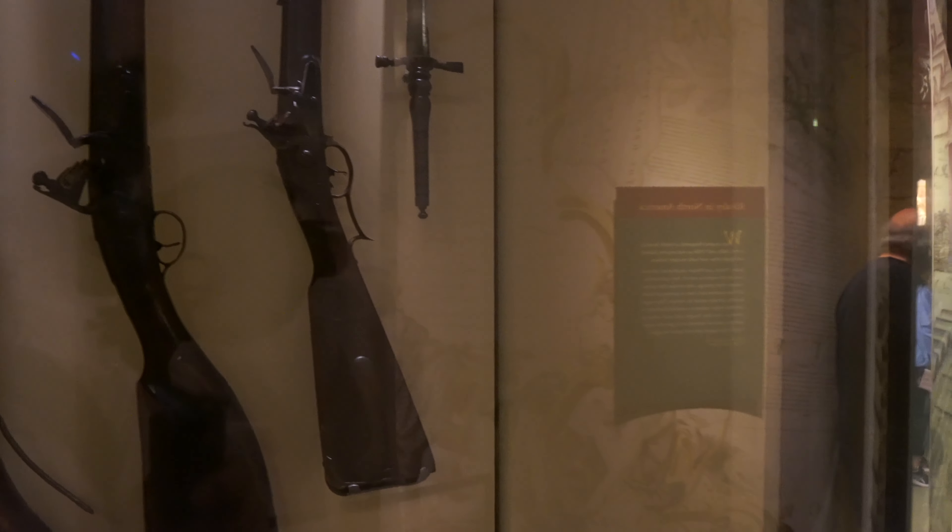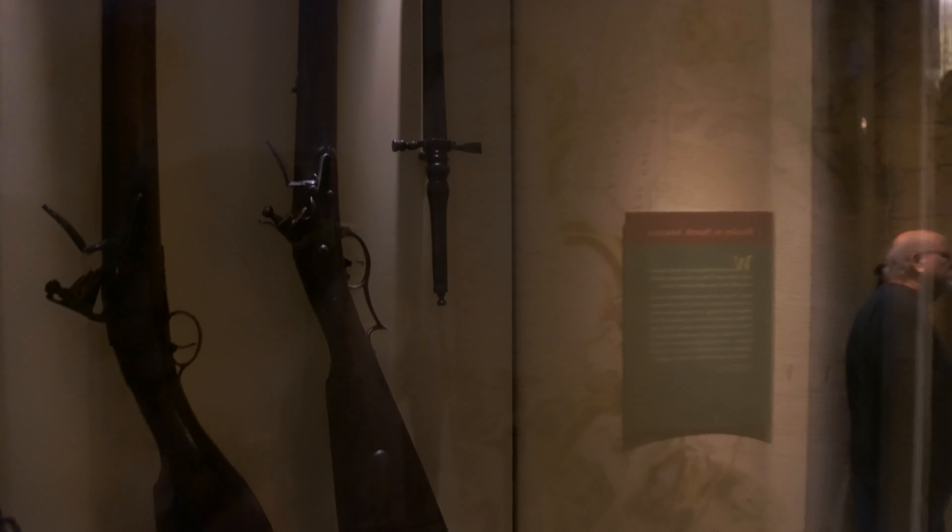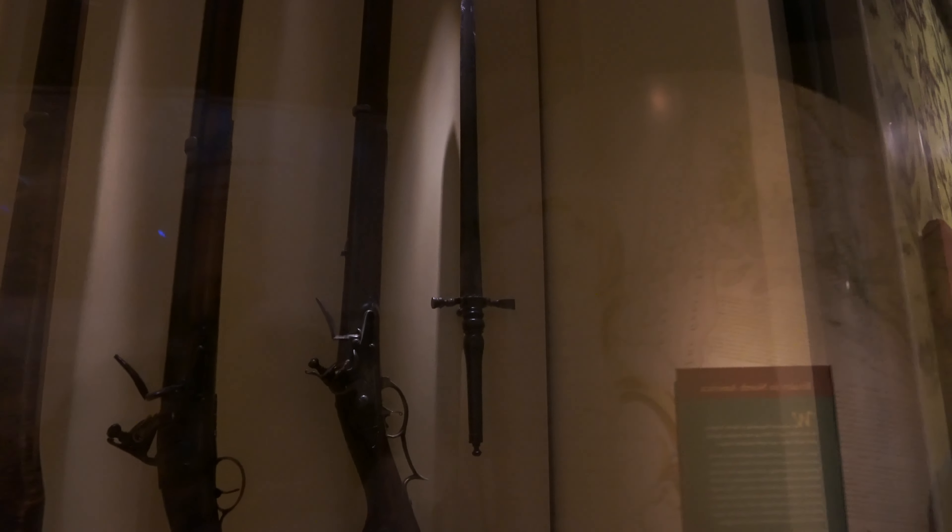Super old school bayonet right there. They just stuck it in the end of the barrel. Cool.